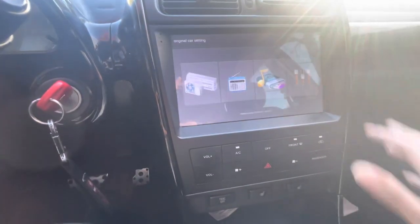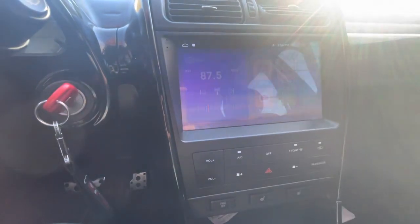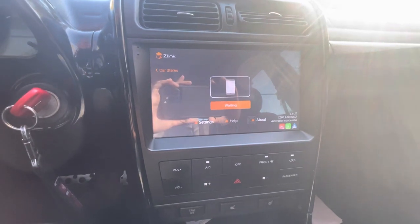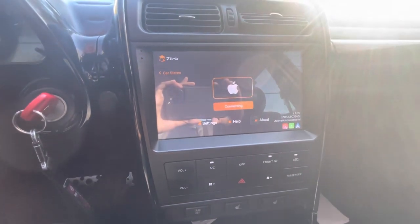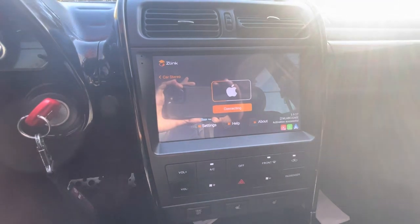You access Apple CarPlay through this app called Z-Link. It's pretty smooth, it doesn't take too long to load up, but you can't expect perfection with these third-party products. It goes around the Apple logo maybe three times and then there we go — Apple CarPlay. With all the benefits of the radio — the new look, the sleekness, the Apple CarPlay — it's super comfortable.